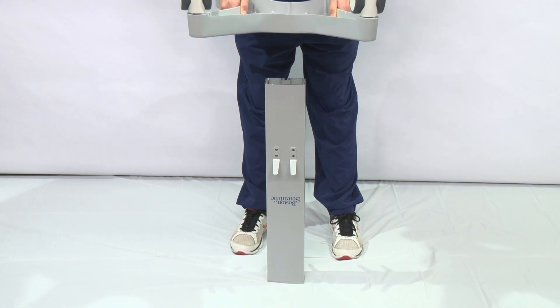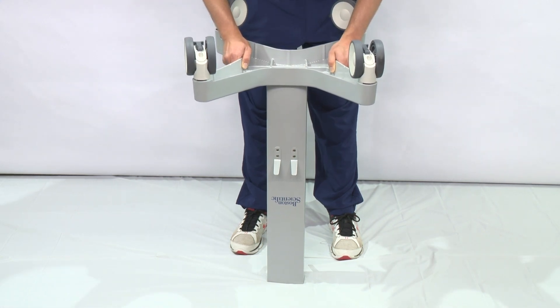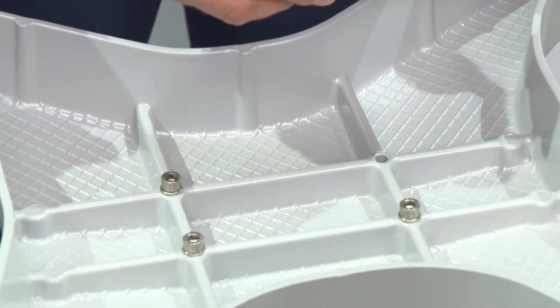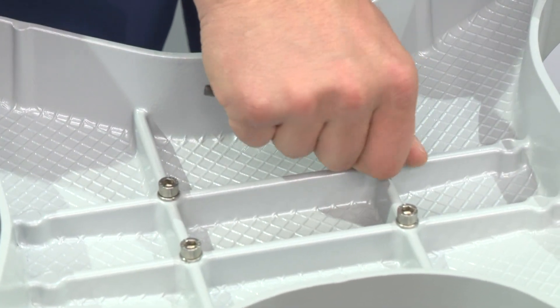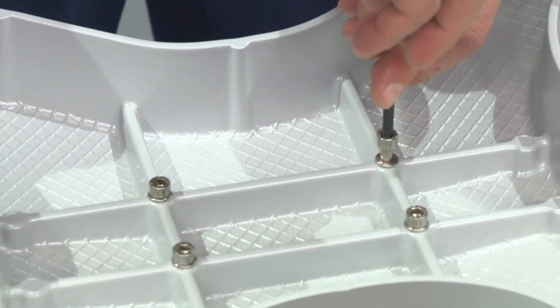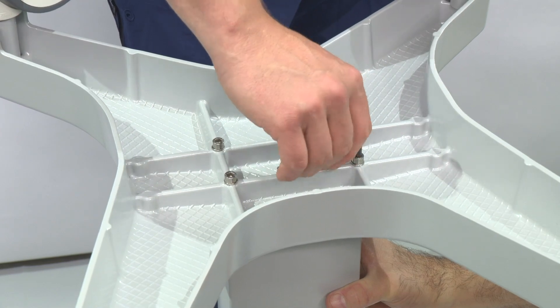Turn the column and base upside down. Place the base on the column, aligning the four holes. Put the screw through the washer, then insert and tighten with the allen key. Repeat with the three remaining screws. Make sure the screws are fully tightened.